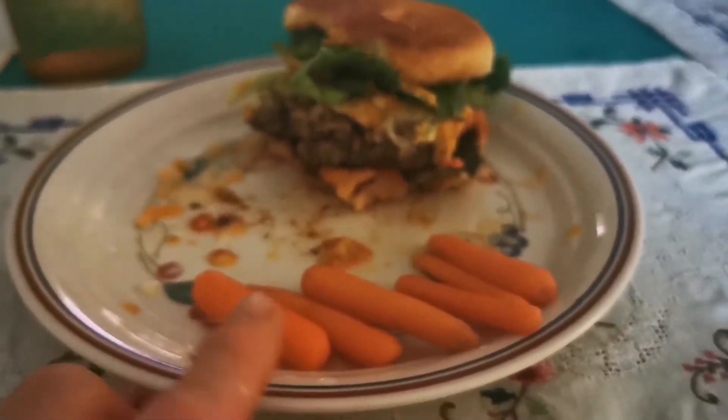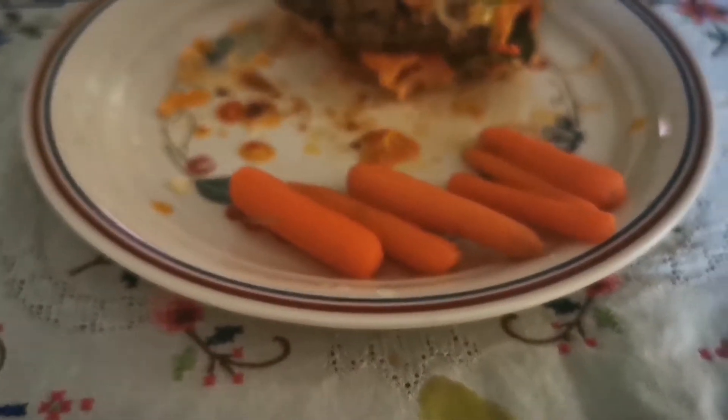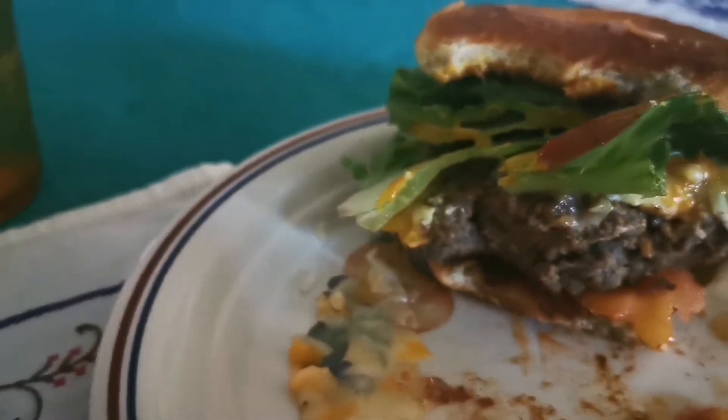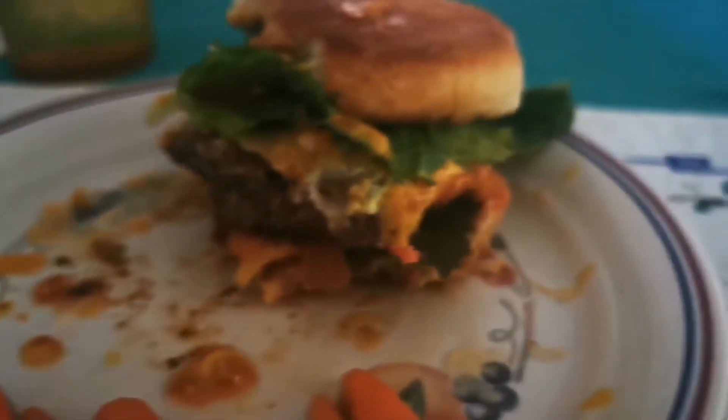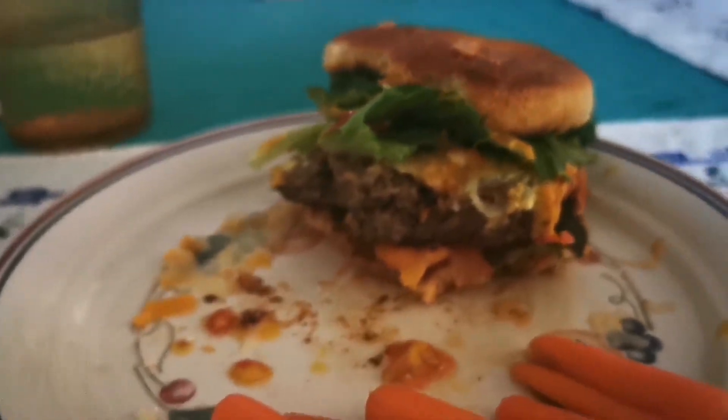Delicious pickled carrots — I put them in a jar from old pickle juice a couple of days ago. And this hamburger is well worth the patience, that's all I'm gonna say. I have leftovers so they're definitely going in the freezer for whenever I want something quick.